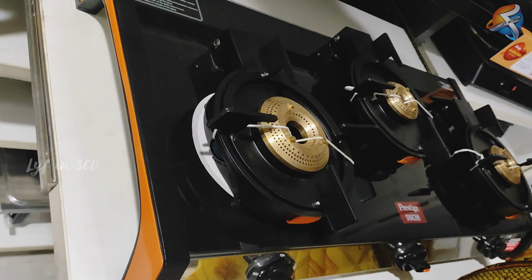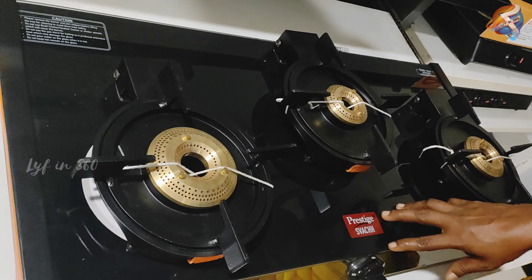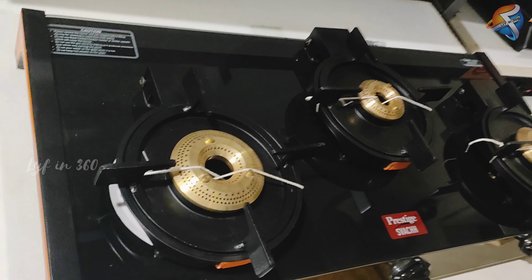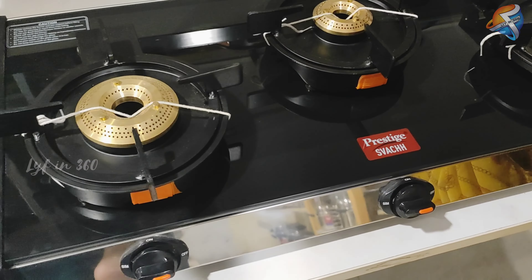Here is the three-burner one which I wanted to examine. Comparing to the four-burner ones, three burners are very useful and can be used for heavy utensils also.